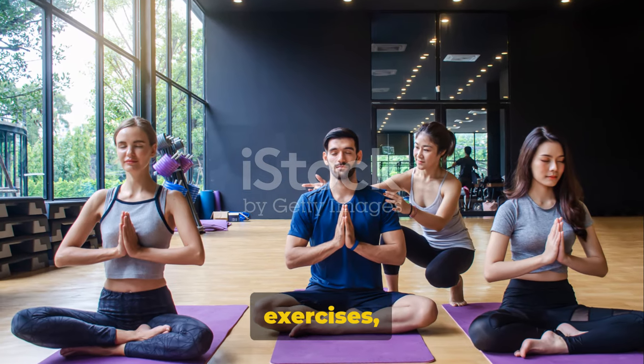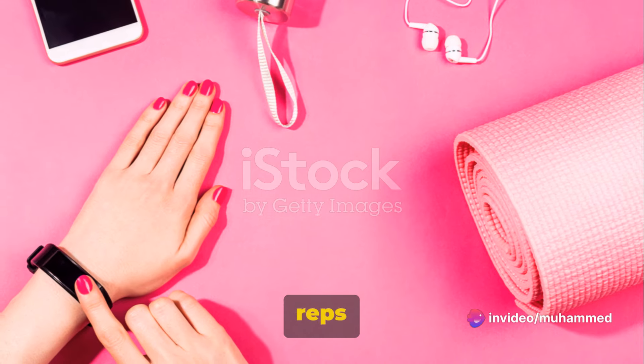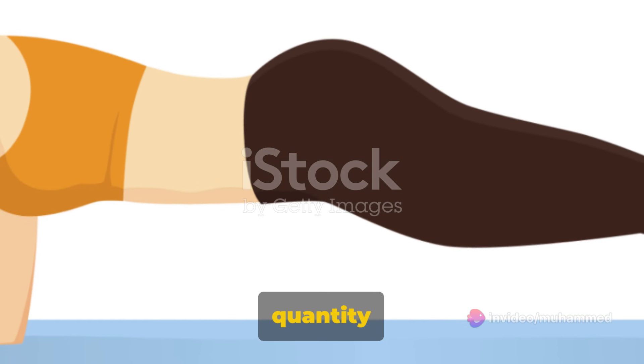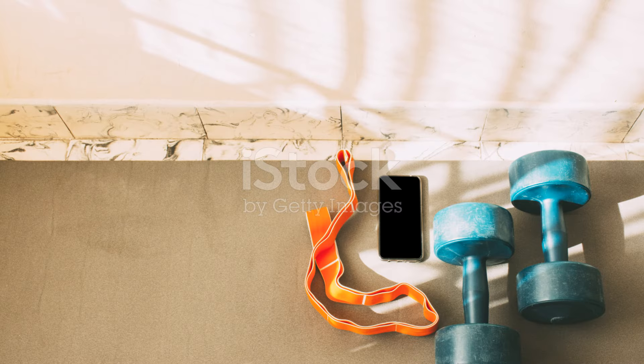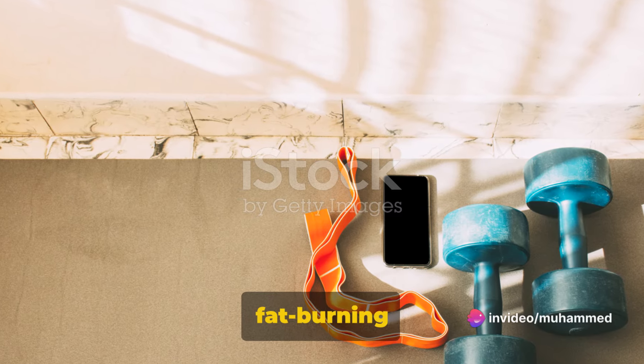As you perform these exercises, always listen to your body. If something doesn't feel right, stop. It's better to do fewer reps with good form than many with poor form — quality over quantity is the key here. Consistency is king when it comes to burning fat and getting in shape, so make sure to incorporate these exercises into your daily routine. You don't need any fancy equipment or a gym membership. All you need is a little space, a bit of time, and a whole lot of determination.